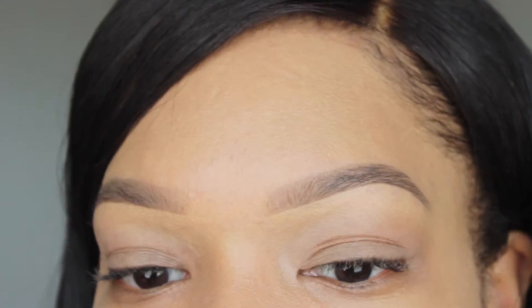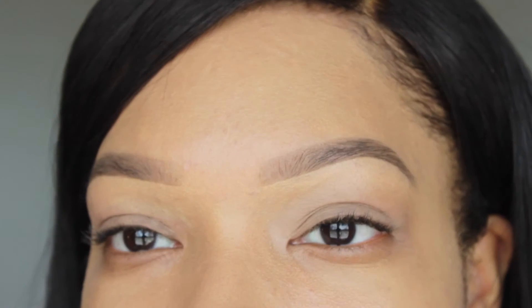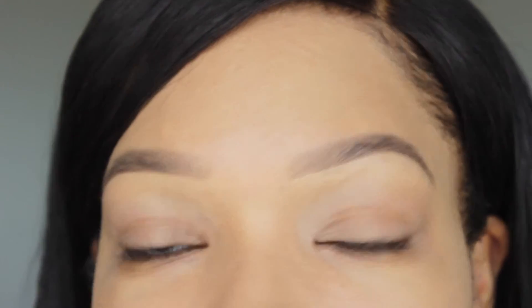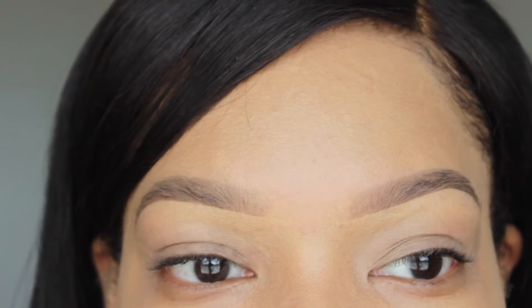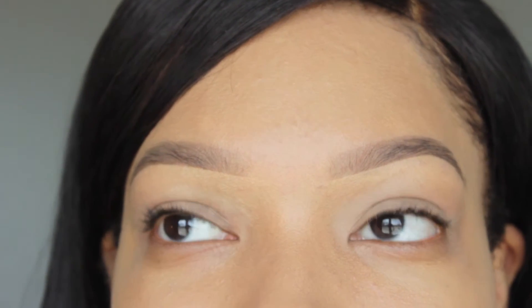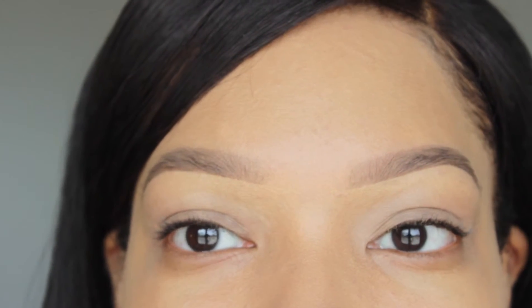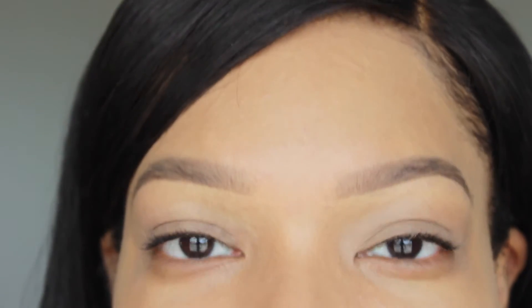My little secret to doing my brows is I don't do them very hard — I don't use a lot of product, and I don't use anything that's dark. I like to use lighter colors. When I'm putting it down on top of the brow I don't want to cover my hairs completely; I just want to fill in any area that is sparse and needs a little bit of help. That's pretty much what I do.